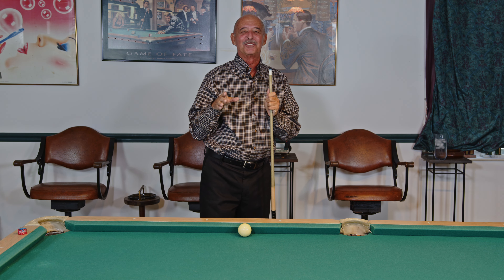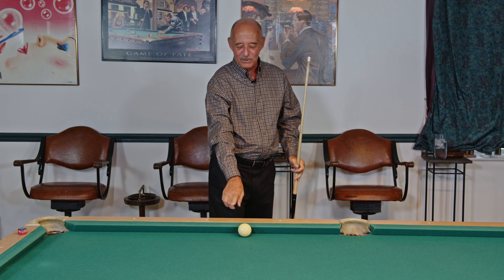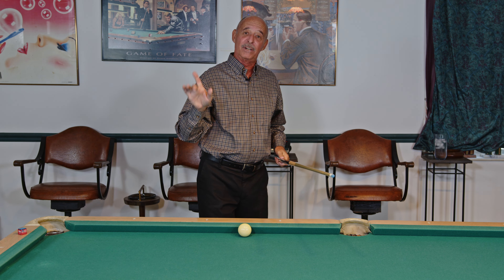Hello and welcome to the Pro Billiards Tour tip of the day. I'm Mike Siegel and today's tip is: what do you do when the cue ball is on the rail? We're going to go through a couple of different bridges.